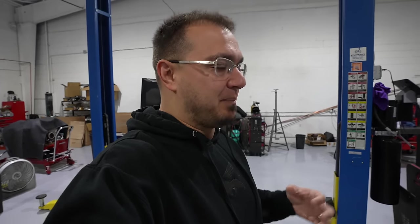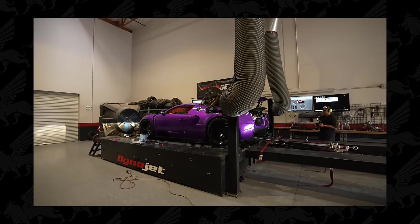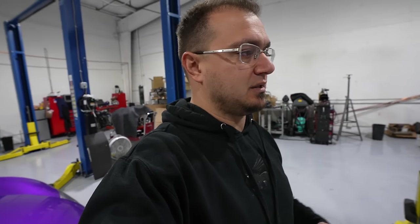I'm willing to do that, but I want to dyno this car stock first. We've got the factory tune on it right now, so we're going to dyno with the factory tune, and then I'm going to take it down to LA where Matt has a dyno, because the Dynojet facility as of 2024 did move to Montana — they closed the Vegas location and moved to Montana.